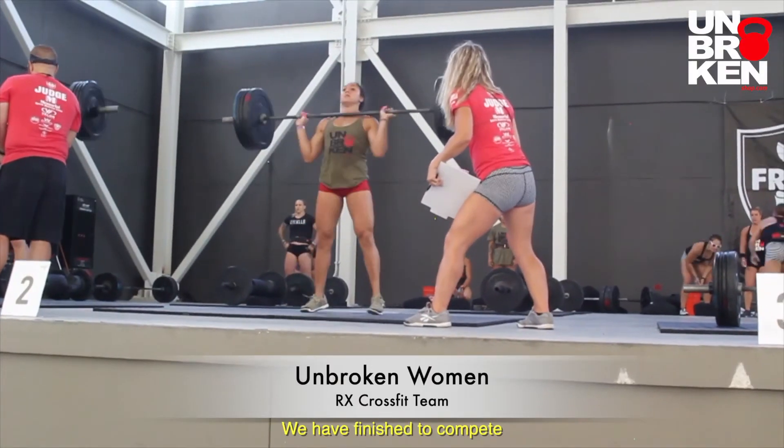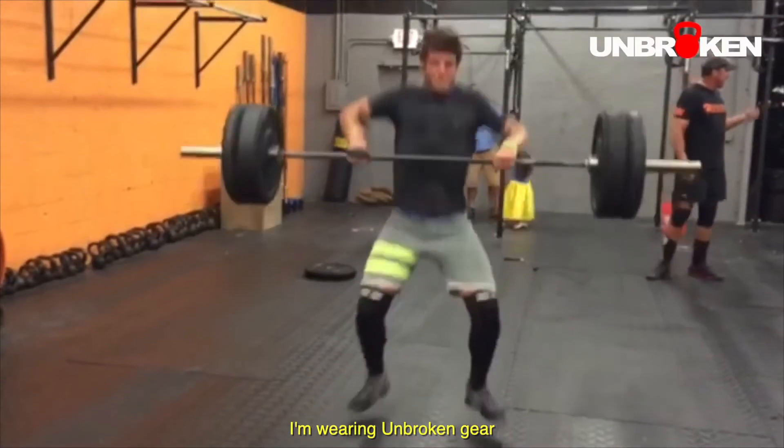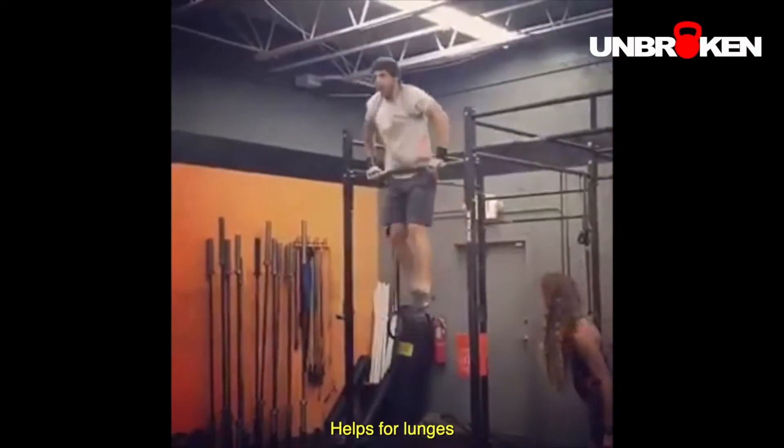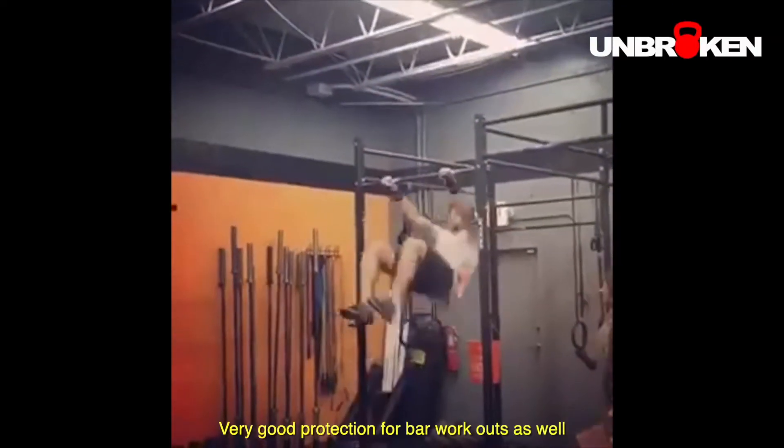We're in Unbroken. We recently started competing. Thank you for the opportunity. It's been two months since I've been using the Unbroken protection, especially the knee protection. They're small and they help a lot with the lunges — front lunges. And the protection is great for all the exercises and the bar.